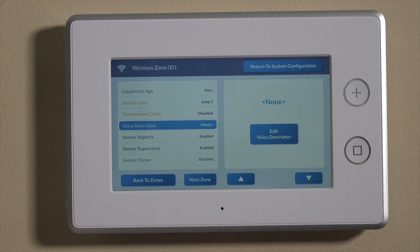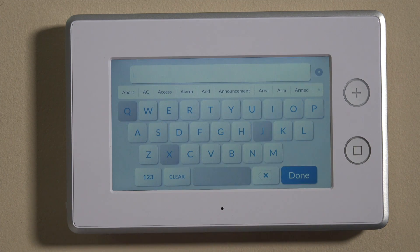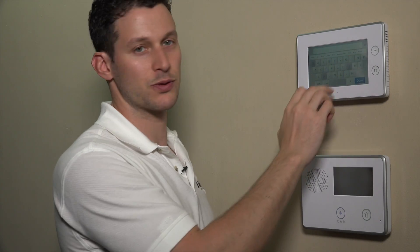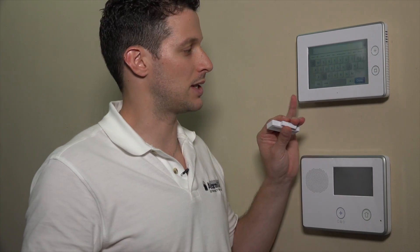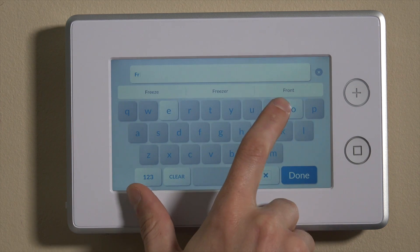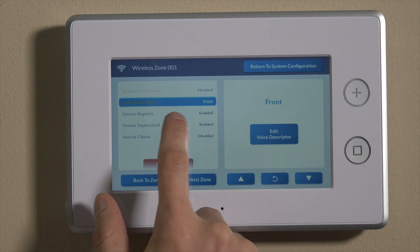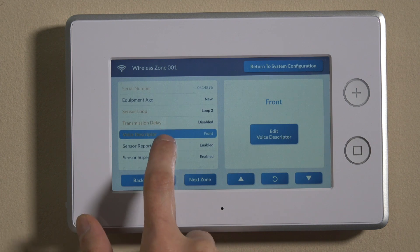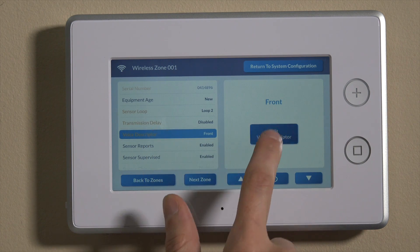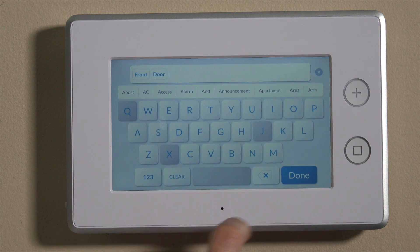We'll go down to voice descriptor. This is where you put in the name for your zone. It's important to choose from the directory — if you don't, it won't voice-enunciate from the panel when the unit faults. So if you put this on your front door, it's not going to enunciate unless you use the actual selections listed. We'll use 'front' and hit done, then go back and edit — we already have 'front' in there — and add 'door' and done.